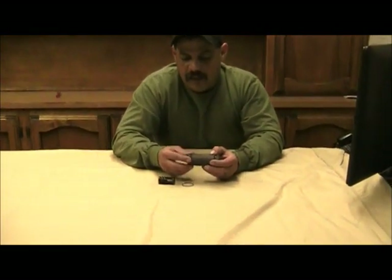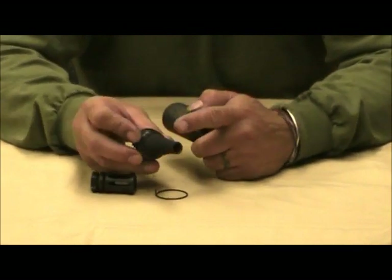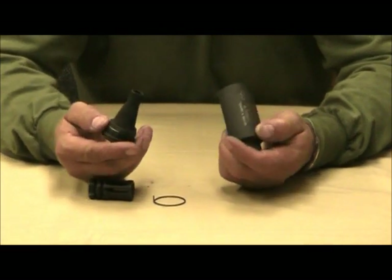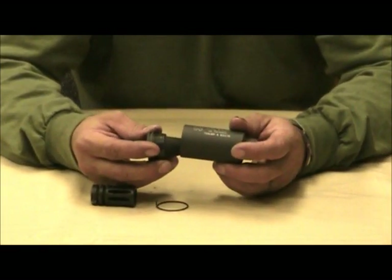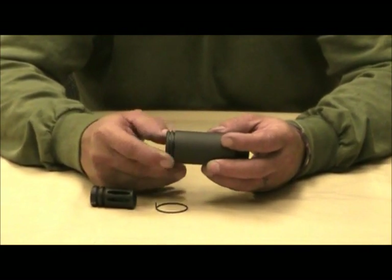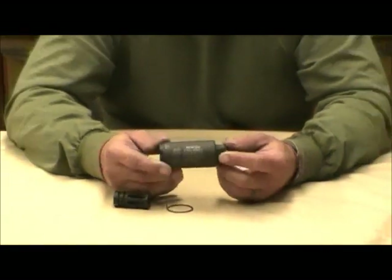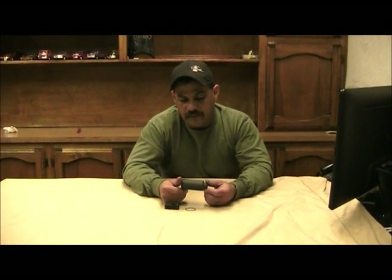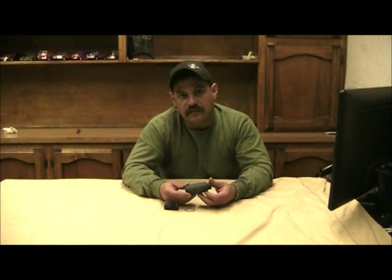I opened it up after only about 20 rounds and it had quite a bit of carbon buildup — not chunks, but something to take into consideration. You may need to clean it sooner than you think, depending on how many rounds you shoot through it. But overall I think the product is well worth the money. It doesn't add any weight to your rifle, so besides that I think it was great. I appreciate you guys watching.